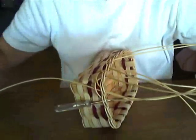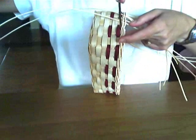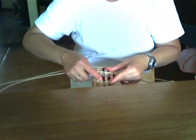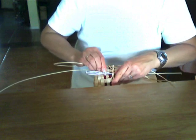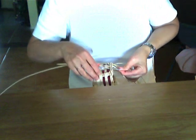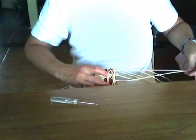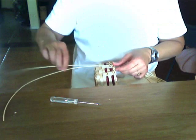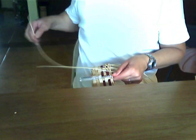Stick a new piece in and move to the next stake. I'm going to lower this down in my lap — it'll just be a little easier. I don't usually work right on top of the table; I usually work with the basket sitting in my lap. It's a little lower, a little easier for me to reach. Just take your time with this.